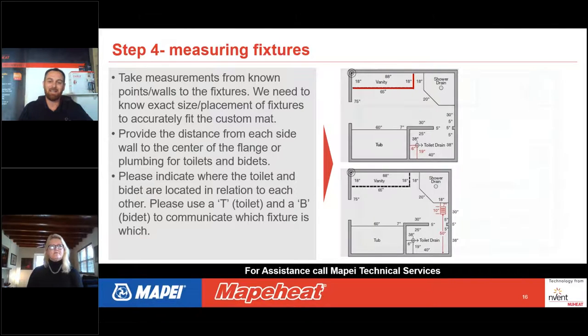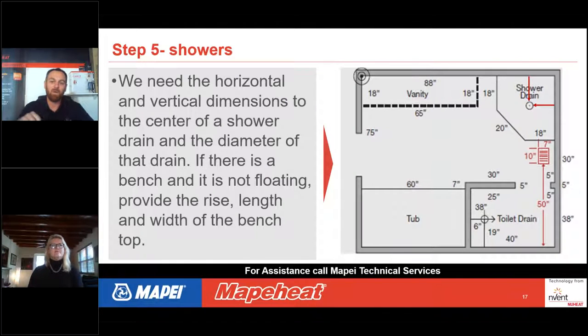Label everything on your drawing. If you draw a rectangle but don't label it, the designer won't know if it's a vanity, wardrobe, furniture, or a tub — and won't know to stay tight to the toe kick. Write labels like 'shower,' 'vanity,' 'tub,' 'toilet,' even for areas not getting floor heating. Any words on the drawing always help the designer understand what's going on in that space.